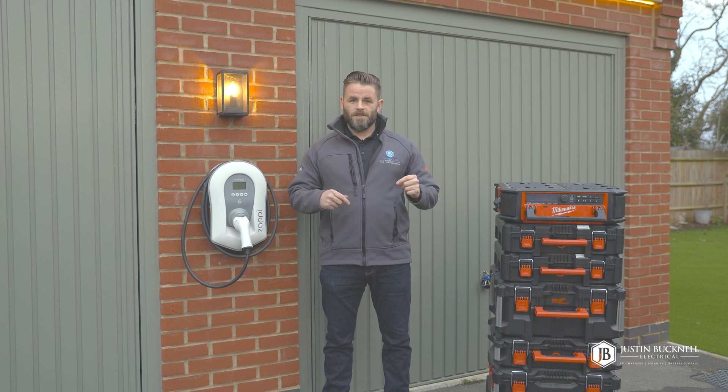We're going to go through some of the unboxing, installation process and some of the features that we really like about the Hypervolt.